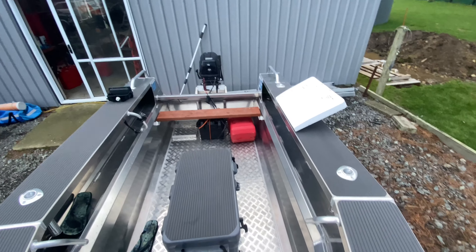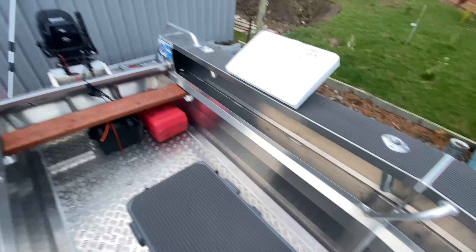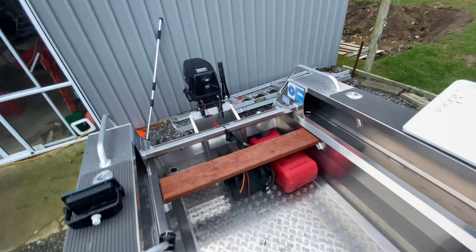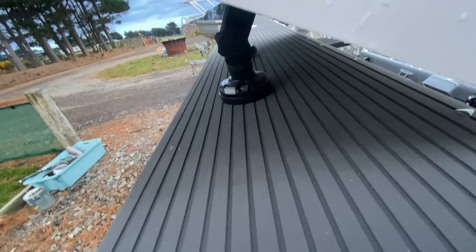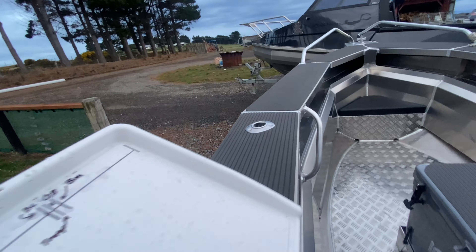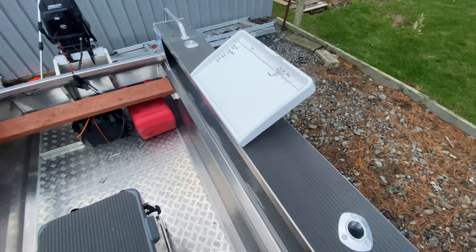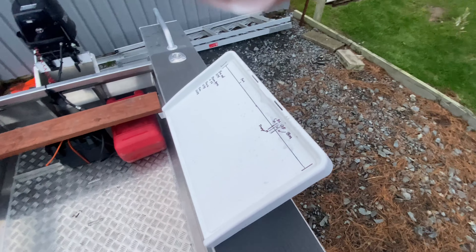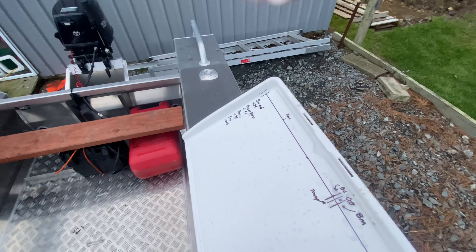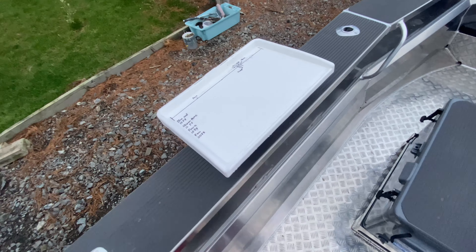I've also upgraded this model to alloy rod holders — one there, one there, and a couple more on the other side. I've got the bait board sitting on Rail Blazers, and all I have to do is unclip them on both sides and the bait board comes completely off. So if you wanted a rod cover in the future or didn't want to travel with it on the highway, it comes straight off. You can also adjust the little mounts on the bottom, and the bait board sits in square.